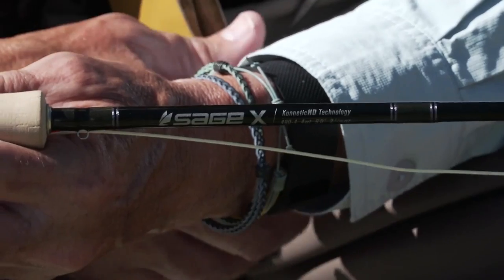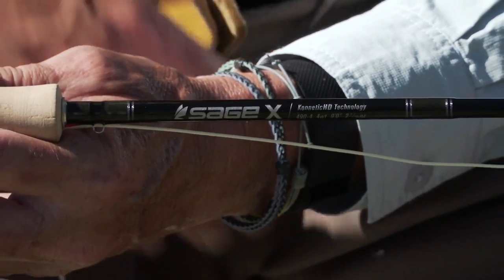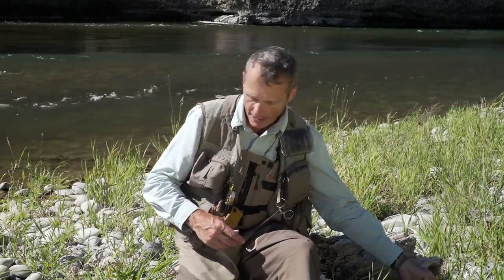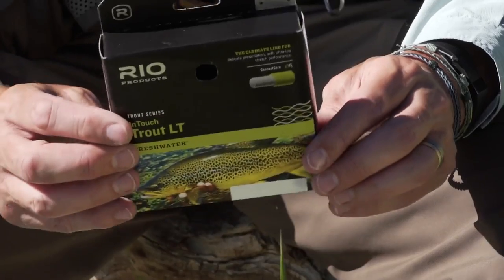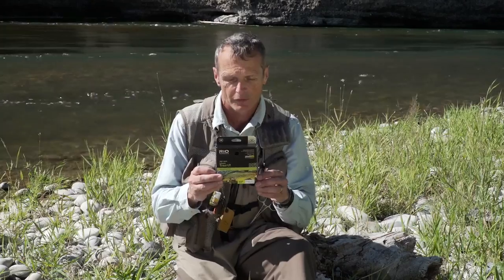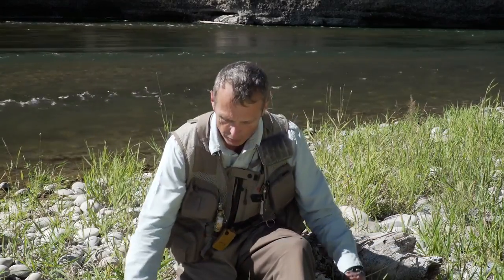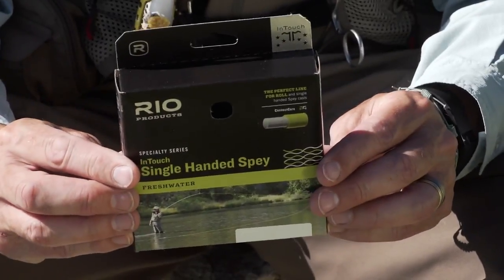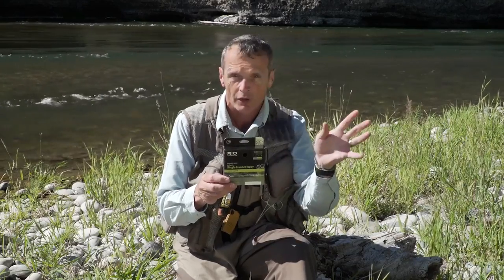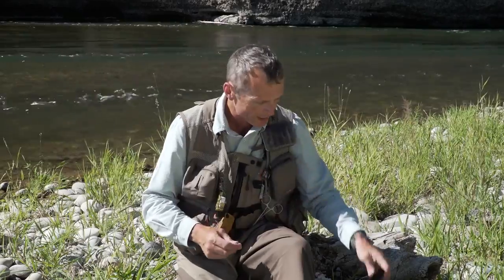This is Sage's X rod, but whatever four-weight you like is a really good starting tool for soft tackling. On the fly line, it's really important to have a line with long tapers to give you nice soft presentations because the flies are small. Rio's InTouch Trout LT is probably the best choice. Or if you like to do a lot of roll casting and spey casting, the InTouch Single-Handed Spey is my personal favorite for swinging soft tackles. Either way, something with a long taper.